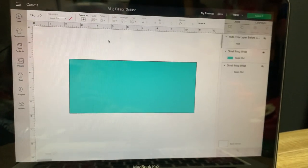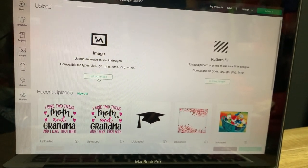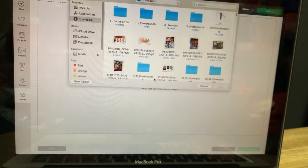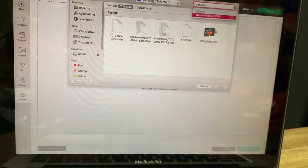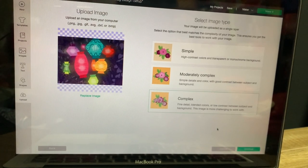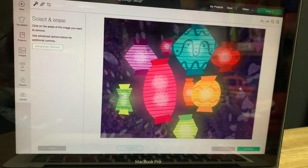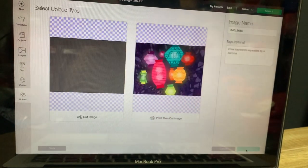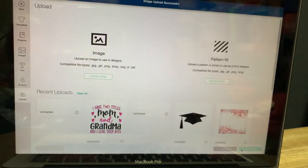Now that I have that, I am going to go back into the Cricut software and upload. In this corner you press upload, then come here to upload image, browse — and that is where these numbers come in handy. First I am going to do 9055, and you can see the graphic is here. I am going to click it and click open. I always go to complex. They tell you high contrast colors, simple details, fine details — complex is the best setting I have learned. I select that, hit continue, and since I need the whole graphic I select the print and cut version. Now that is in my uploads.